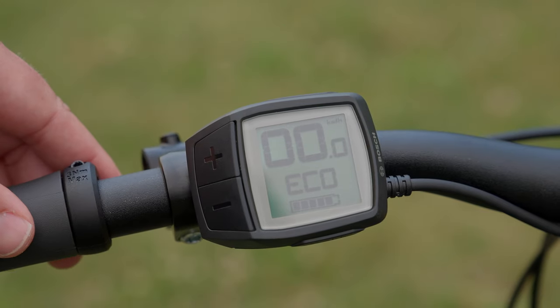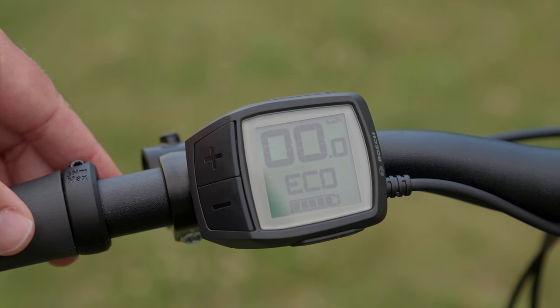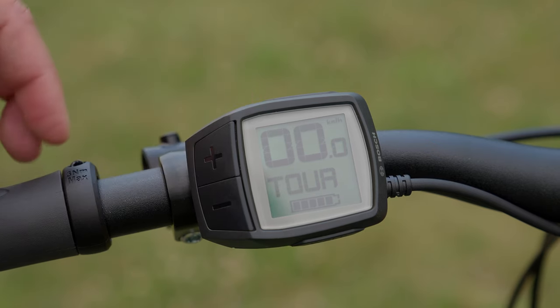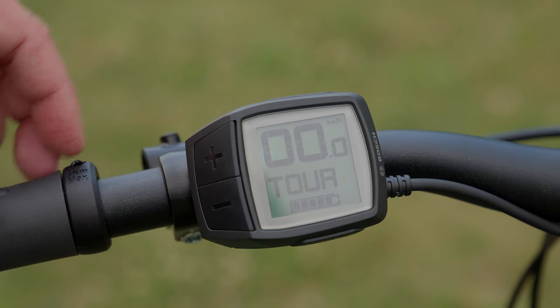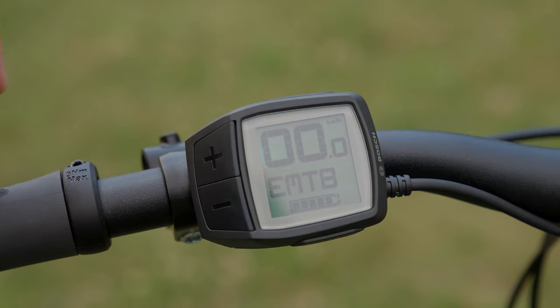Go ahead and push the plus button and you will notice that your display turns into Eco — that is your first level of assist. The power output for Eco will be dependent on what drive system came equipped with your bike. Refer to your owner's manual to determine which motor is equipped and the total output of the drive unit. Eco is the first mode; push plus again and this would be Tour, the second mode. We have a third mode called Sport, or EMTB mode in the case of this bicycle.